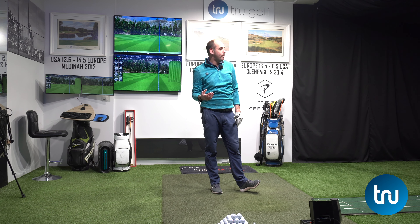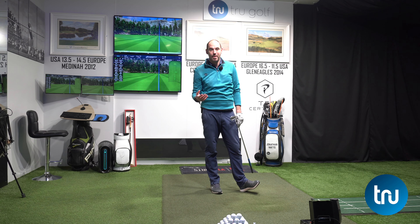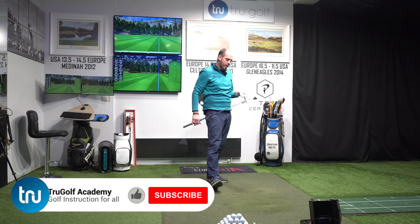I'd like to think that I could hit them all like that, just straight down my target line. Very happy with that one.